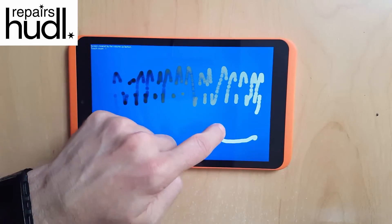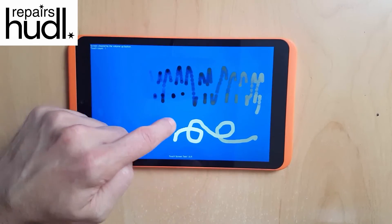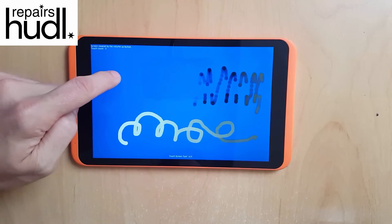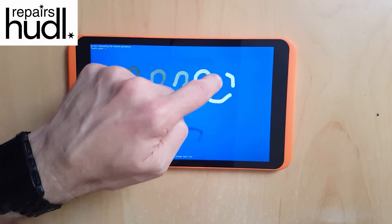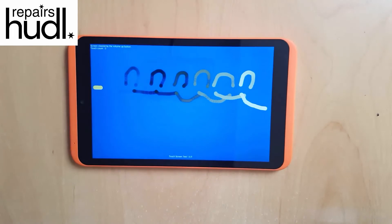There's nothing worse than a tablet that appears to work fine but has an issue with touch response, as this will destroy your user experience and reduce it to one of extreme frustration. Most games will become completely unplayable and it's generally a miserable experience to use all round.